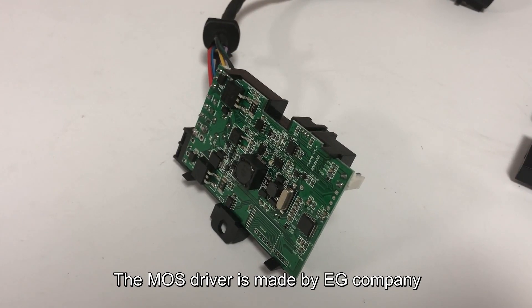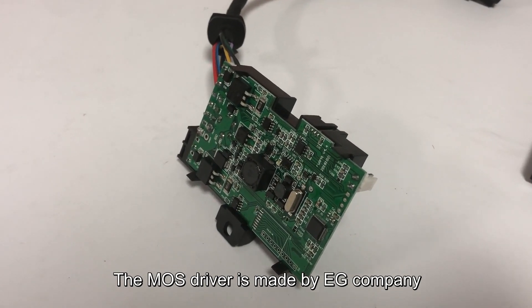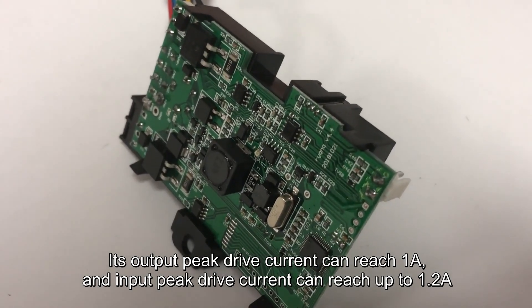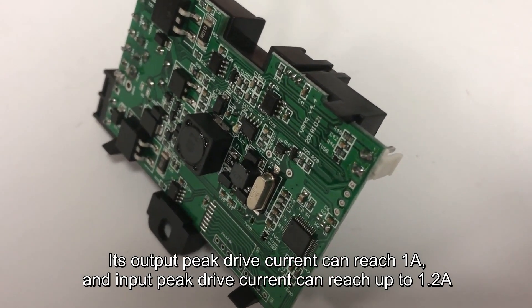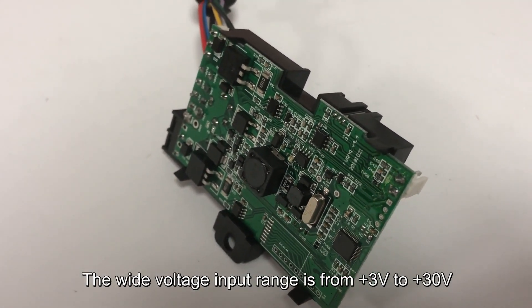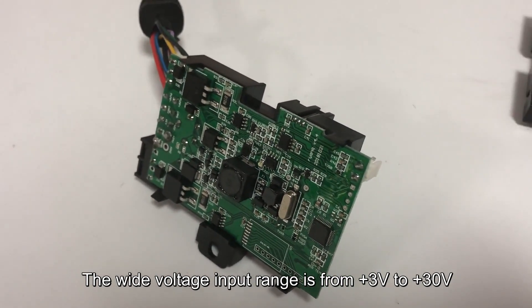The MOS driver is made by EG company. Its output peak drive current can reach 1A, and the input peak drive current can reach up to 1.2A. The wide voltage input range is from 3V to 30V.